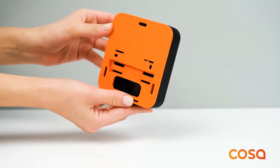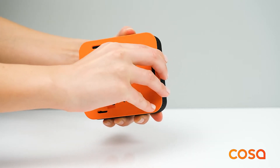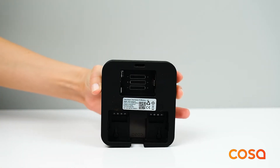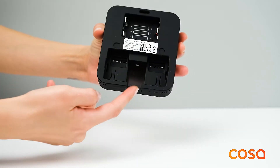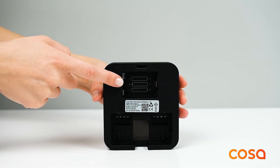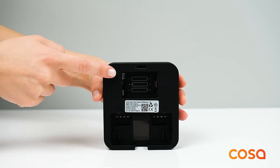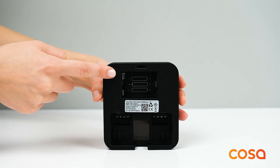After removing the orange back cover with the help of your index finger and thumb, you can see the power inputs. The thermostat can be powered by batteries or a 5 volt power adapter. Please keep in mind that the battery type must be alkaline, and if your device has a battery and a 5 volt DC adapter input, do not use them at the same time.